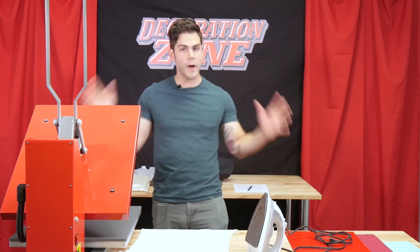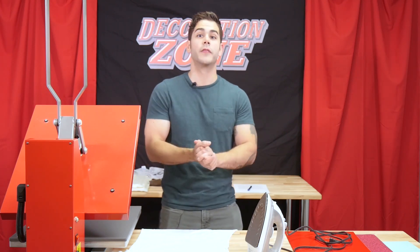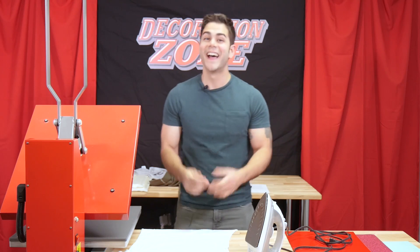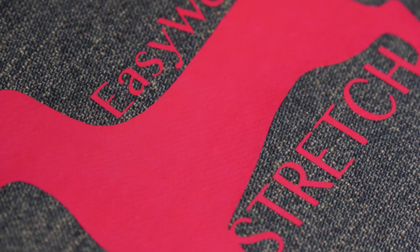So this is a quick overview of the importance of pressure when you are using Cesar HTV. Thank you so much for sticking around — I'll see you next time. God bless you.